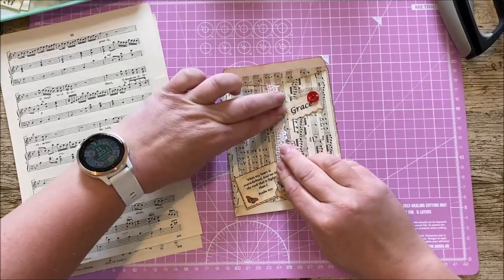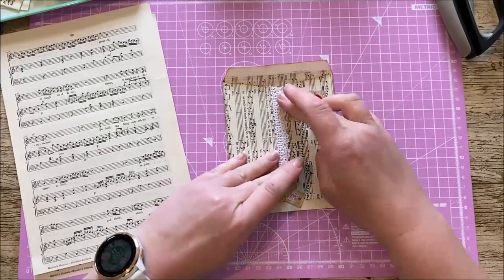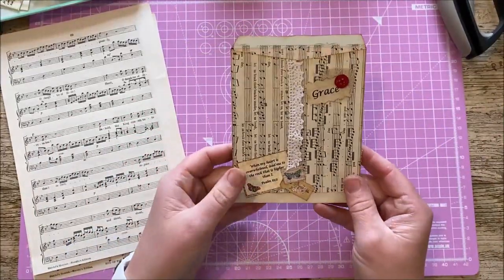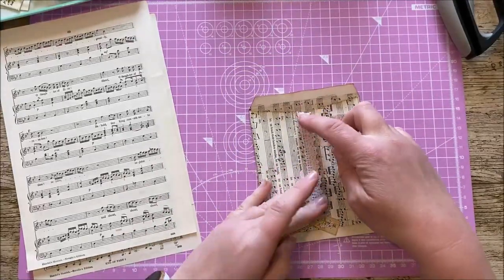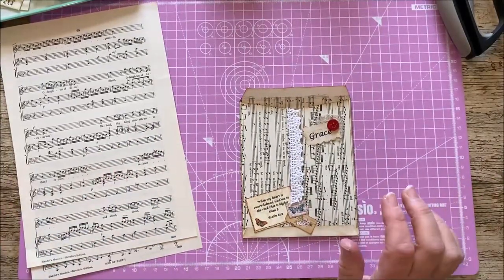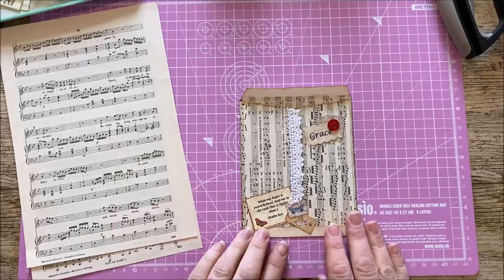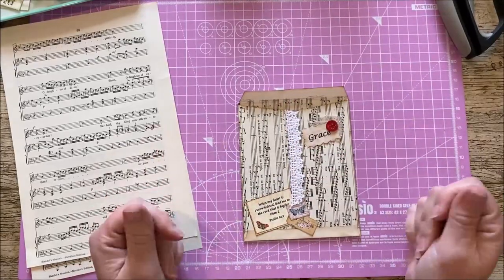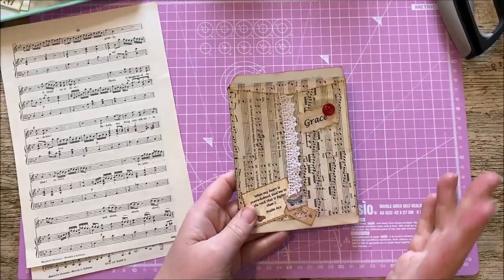Hi everyone, welcome back to Rachel and Bella Crafts. Rachel here, I hope you're all well. I'm just going to do a quick video with you today to show you how to make one of these — an envelope. We're doing envelopes this week, and I've made this one out of a piece of music paper. You can do this with book pages, Edith Holden pages, index pages — anything. It's a great way to use up different types of book pages and to make something a little bit interesting to add into your journal.